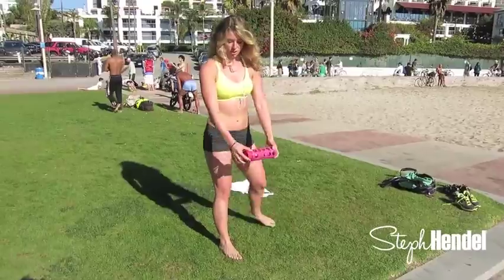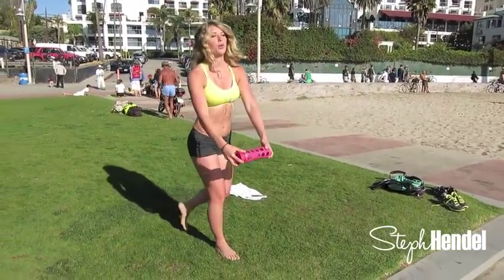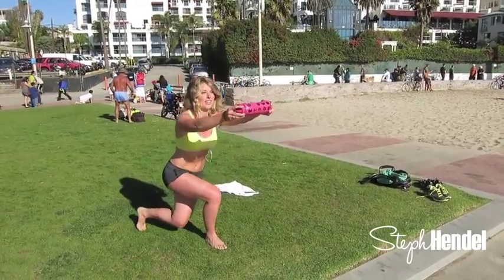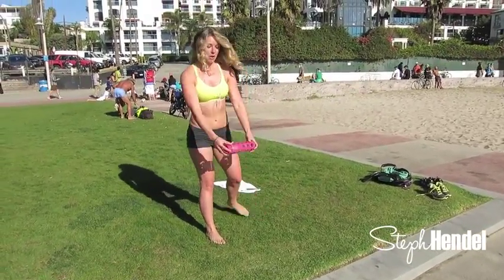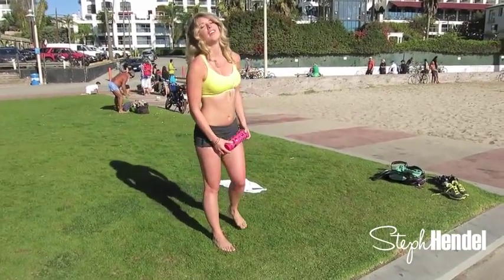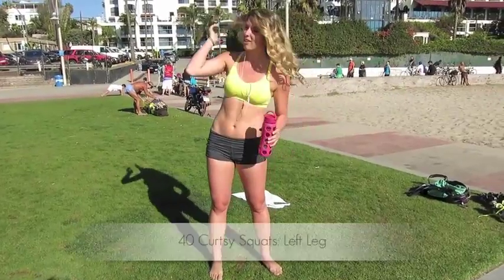These are your final ten on this side: ten, nine, eight, seven, six, five, four, three, two, last one. Now let's switch it over and even it out on the left leg.